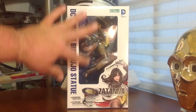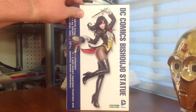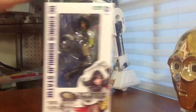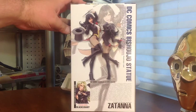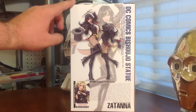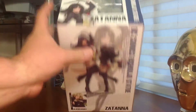Taking a look at the front here, nice window display, some Zatanna artwork here at the bottom. We'll look at the other side — great piece of artwork covering the whole side. On the other side, another window display and that same artwork. On the back, we've got two pics of the figure, the front and the back, looking really good. And coming soon: Black Canary — excited about that one as well.